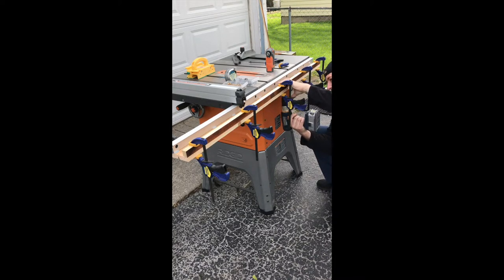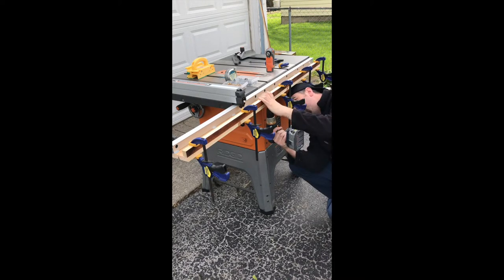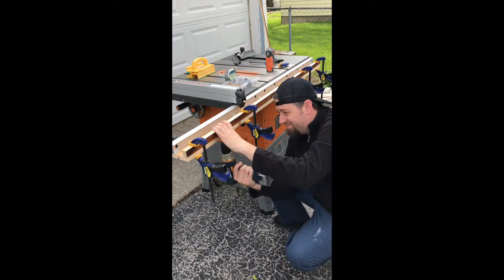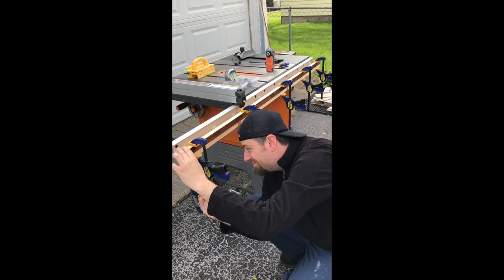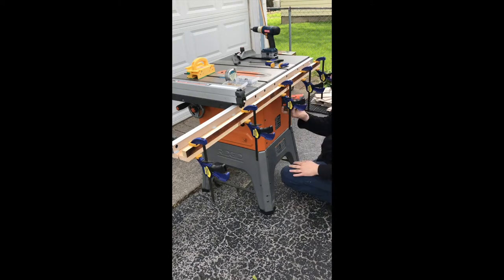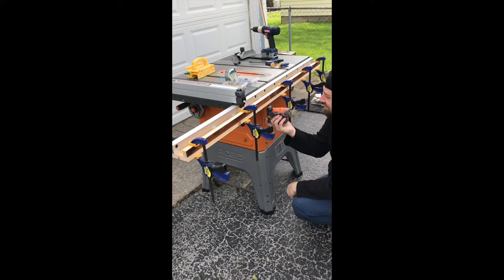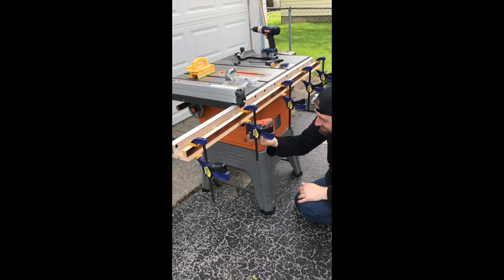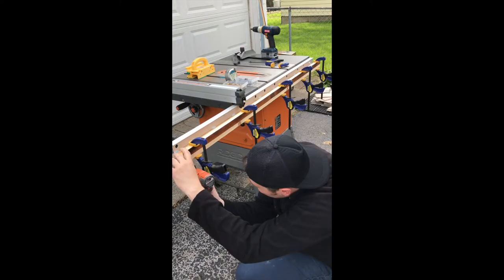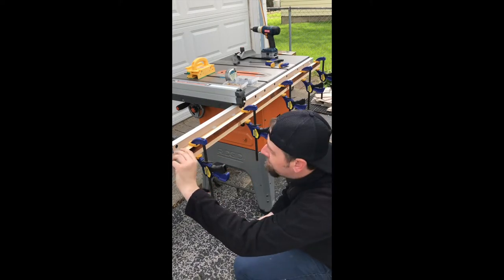One interesting thing I noticed while editing this video is that apparently drilling those countersink holes was really painful, as evident by my face. I don't often talk about specific tools in my builds, but what you see me using here is a Ridgid palm impact driver. This thing is awesome — it's about 80 bucks and it's like having another hand. If you've never used one, I highly recommend you check it out.